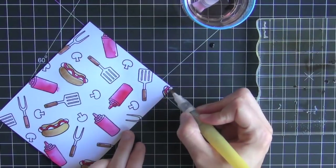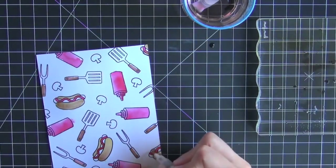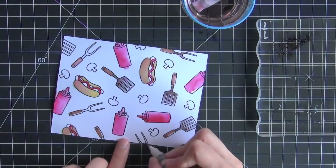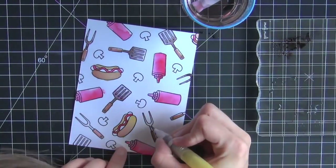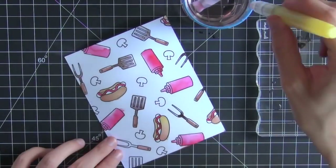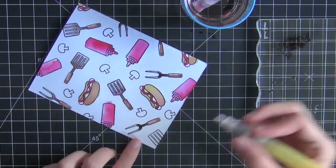I'll go ahead and finish that, and then I'll move on to using the black ink to make the steel on the spatulas and those fork things.